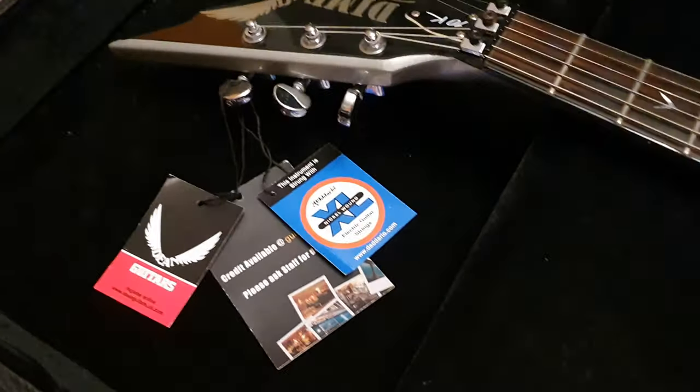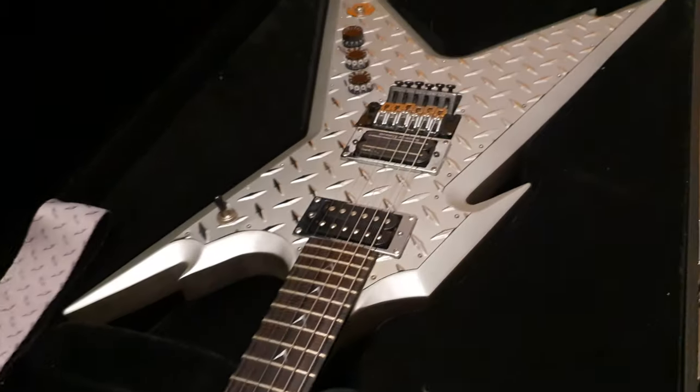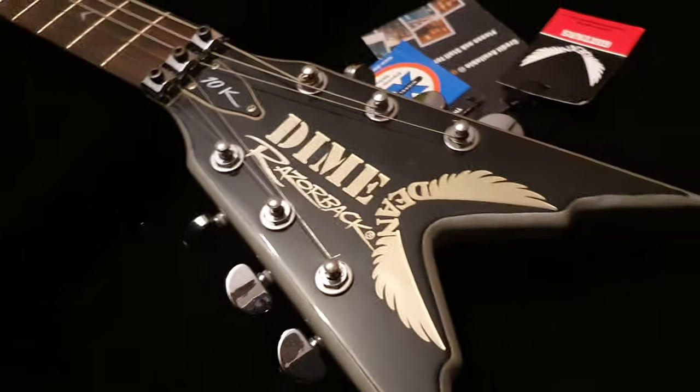So what do we have here? This is a mint condition, brand new, unused, unplayed Dimebag Darrell 10K special edition guitar from Dean.